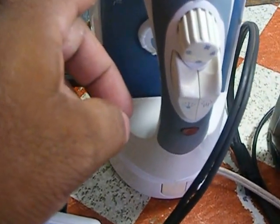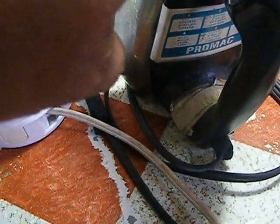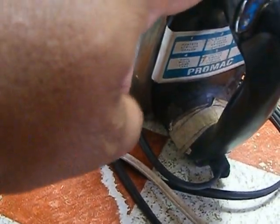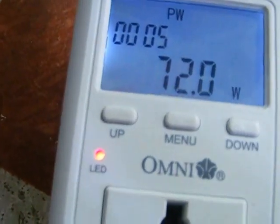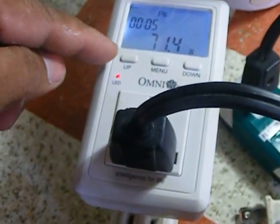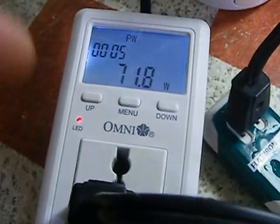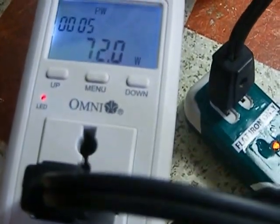If you use 120 volts, you can save energy because the 220 volt 1,000 watt flat iron draws about 72 watts. If you are using 120 volts converted to 220 volts through the energy saver, you can save even more — it is about 55 to 60 watts. Now we go back to the 120 volt test.